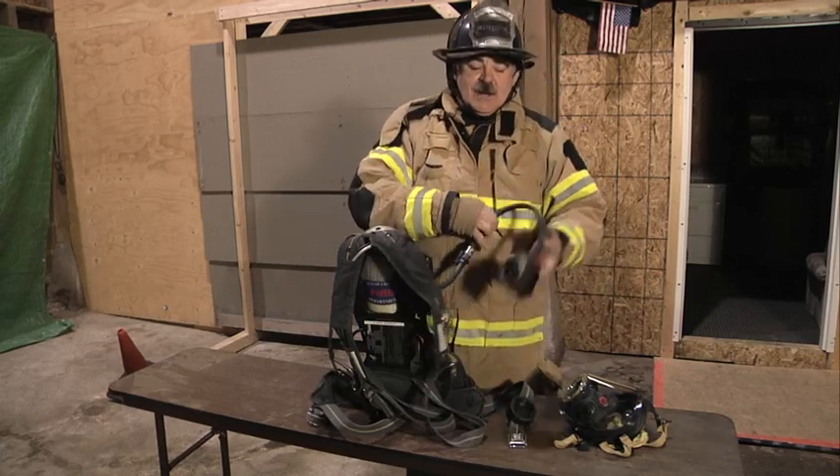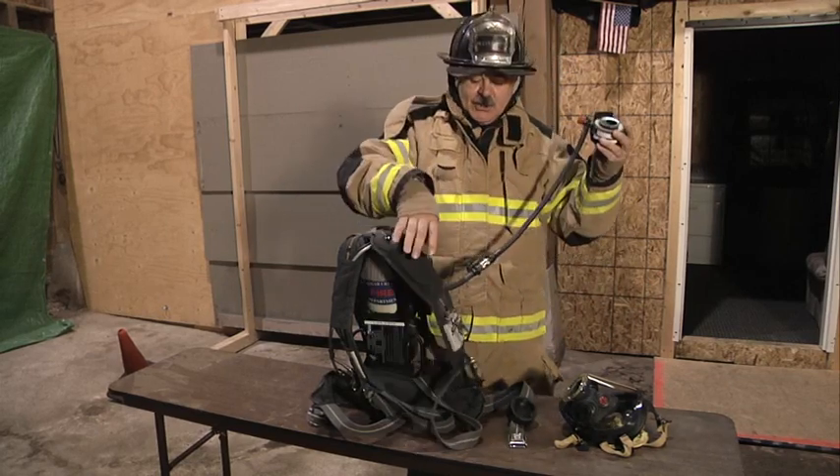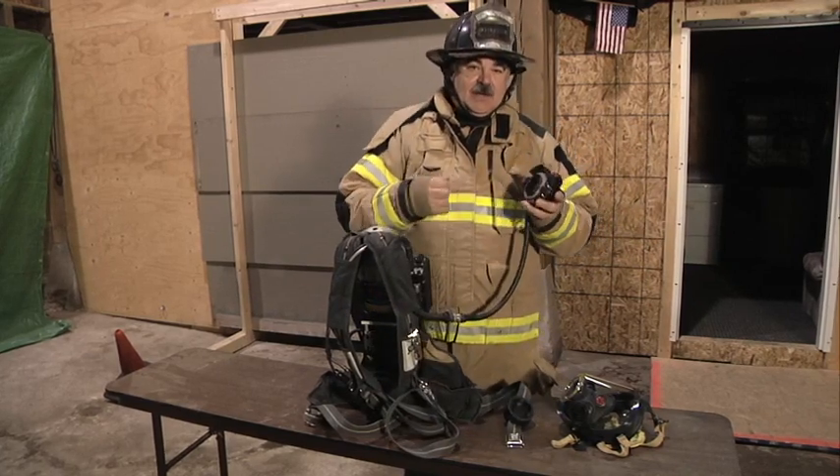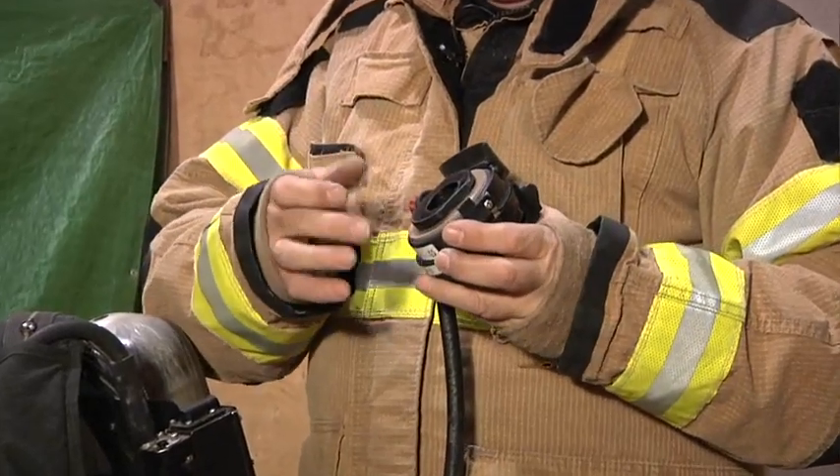You have the low pressure line that comes down to the regulator. You want to be sure that you protect this low pressure line at all costs, because this is actually the air supply to the firefighter. The air supply comes through here.